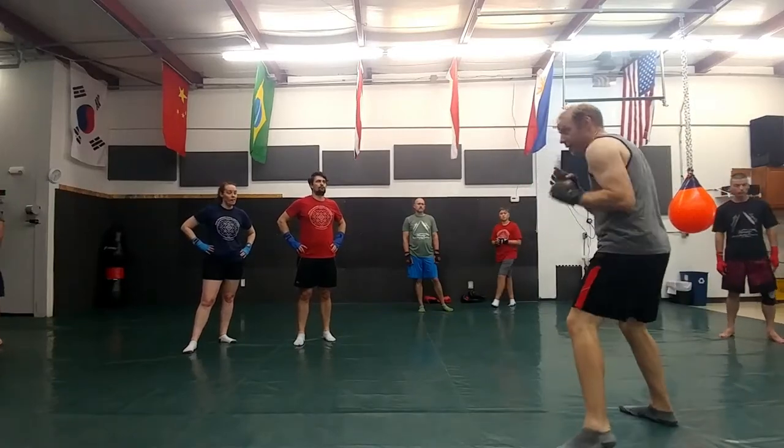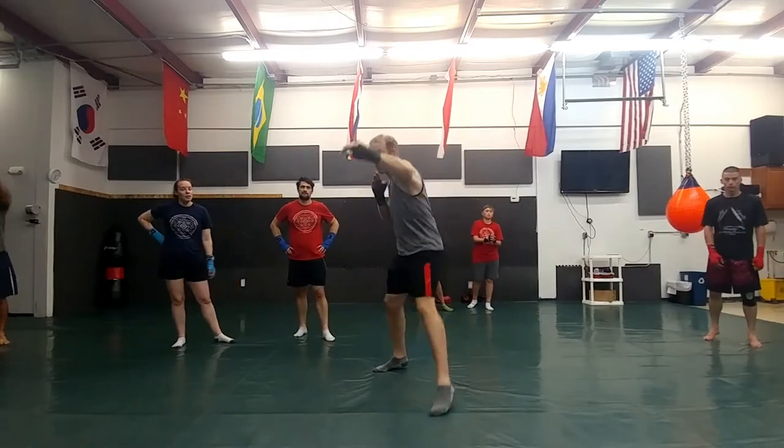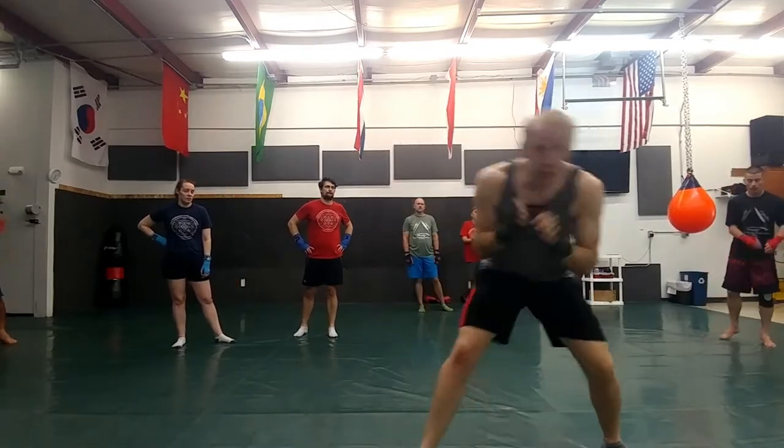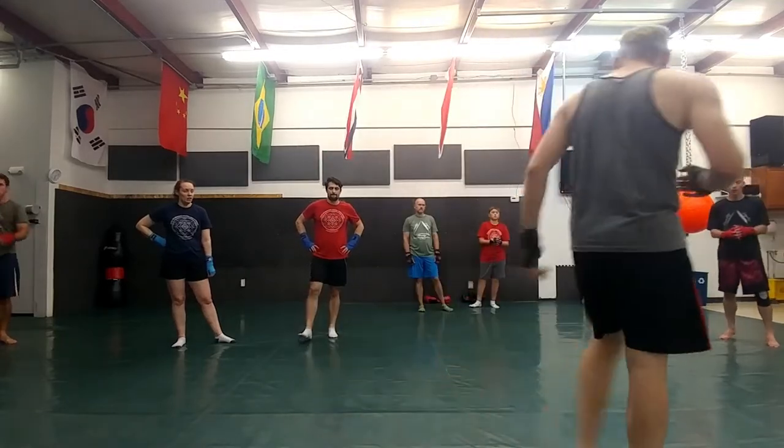You also want to get your brain in the game as well. As I throw these shots, I need to make sure I'm defending shots, I need to make sure I'm moving around, I need to make sure I don't end up in the same position that I started out in.